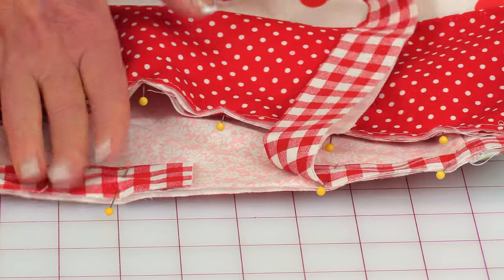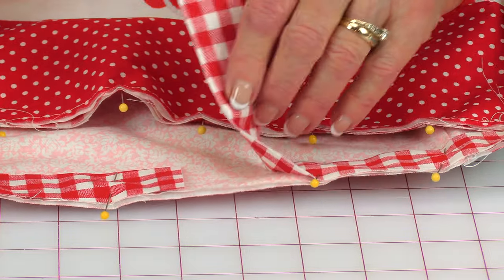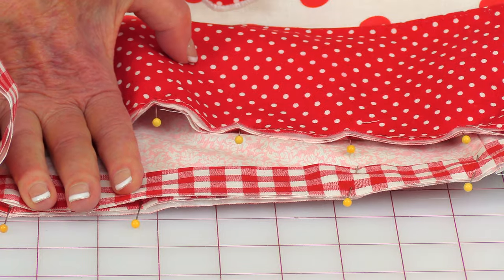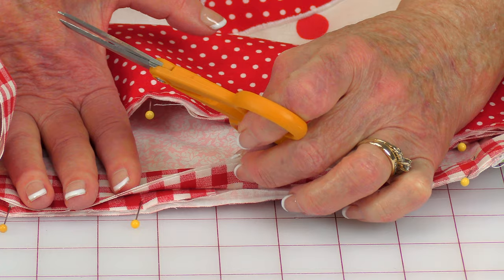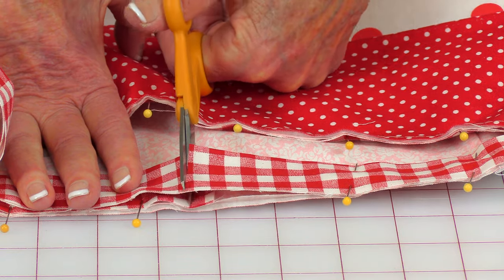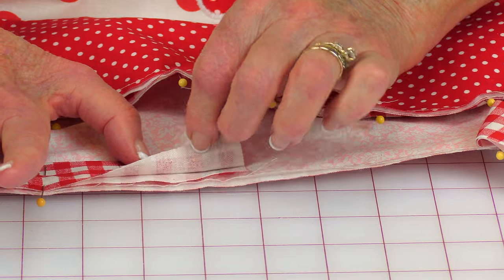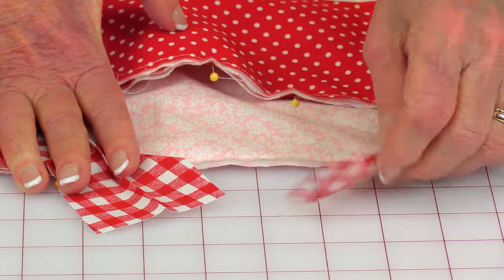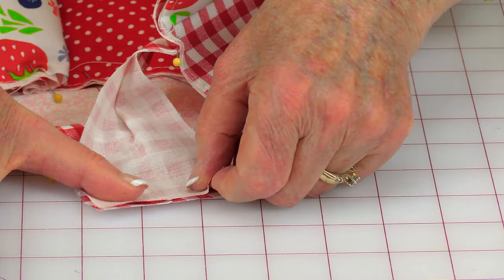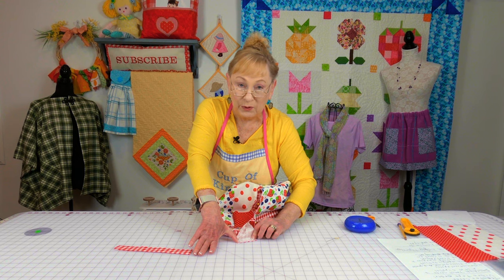I've started in the middle. Pin it all the way around, and when you get to where the ends are going to meet — since I've cut mine a little longer — overlap them. You can see where it's overlapping; cut it off just slightly more than about three-eighths of an inch of overlap. Then remove a few pins, open up your ends, and flatten them out. Fold the toaster cover in because it's easier to pin, then pin the ends together and stitch a quarter-inch seam, then finger press that seam open.